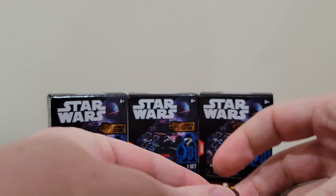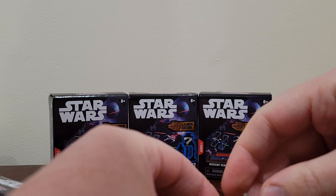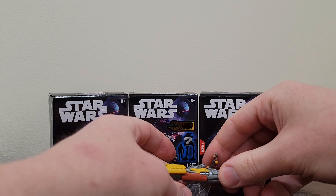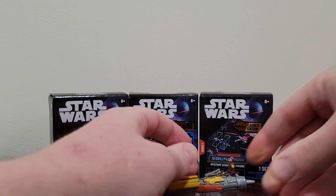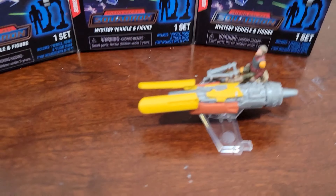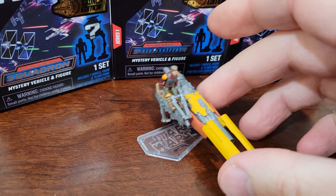It looks like he'll just sit right on. He doesn't pop in, so you have to be careful if you knock it over — they might go flying. And then there's a little tab at the bottom to put the speeder on. I missed a notch; I was too busy adjusting to get on camera. Zooming in, really detailed figure.